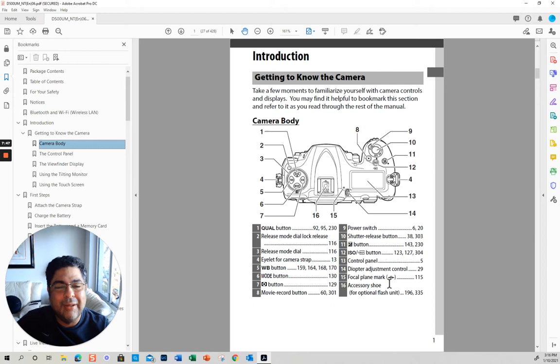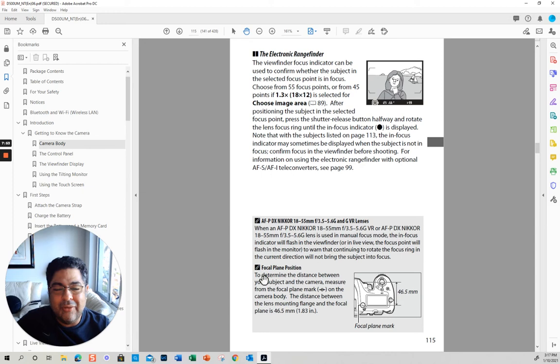Focal plane mark — this is one I really didn't know what it was. When I clicked over here, it basically says that this distance is to determine the distance between the subject and the camera. I don't know what this is useful for, but good — if there is something you don't know, you can just go over there.